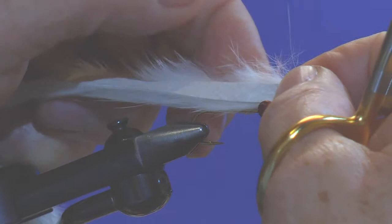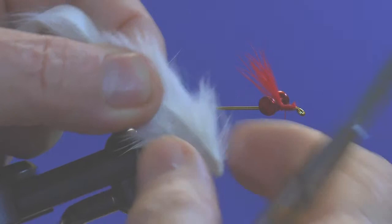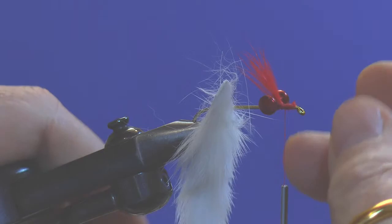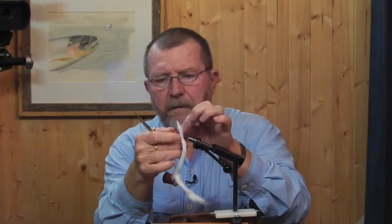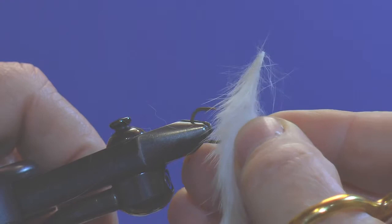At that point we want to take our scissors and pierce a hole in the hide. I've poked a hole in the hide with my scissors — there's a little hole right there. What we're going to do is take that hole and slide it over the point of the hook. We then need to remove the hook from the vise, slide the rabbit all the way around, and put the hook back in the vise, but now it's going to be inverted.